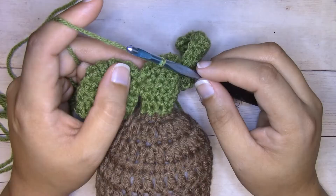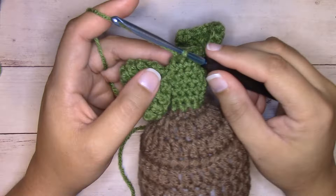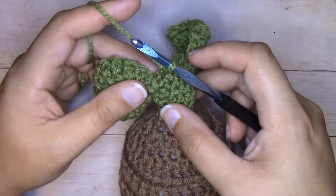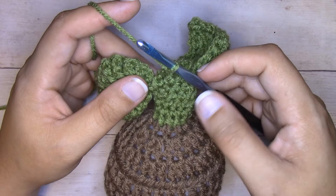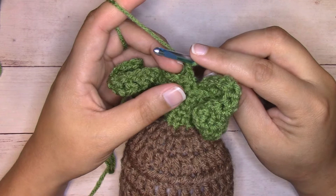So we've gone from ten single crochets to eight single crochets. I'm going to work four more rounds - rounds seven through ten - just single crocheting all the way around in the same continuous manner as we did before. Just make sure you keep track of your stitches; each of these next four rounds will be eight single crochets.